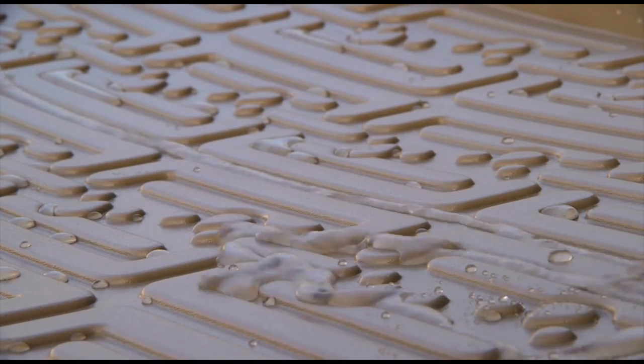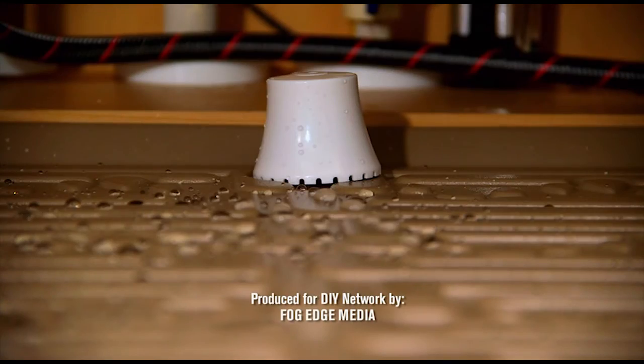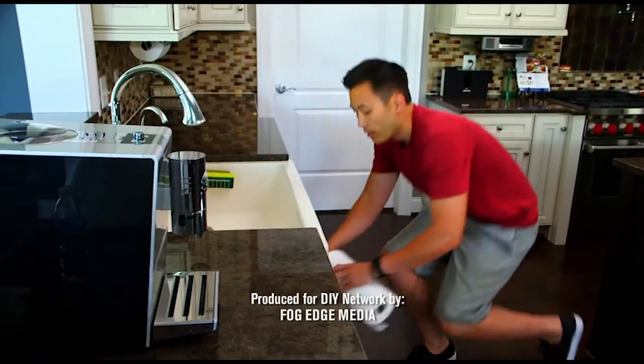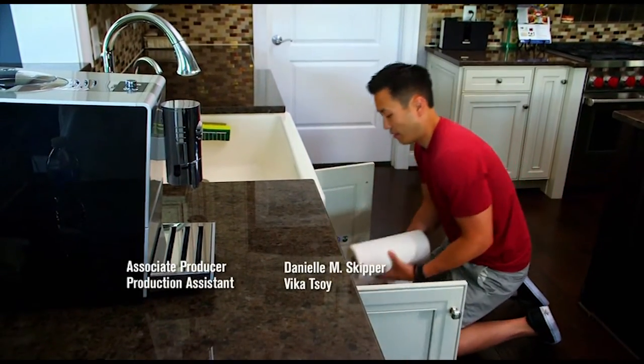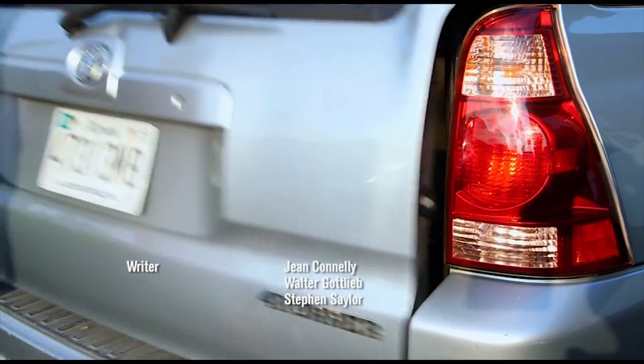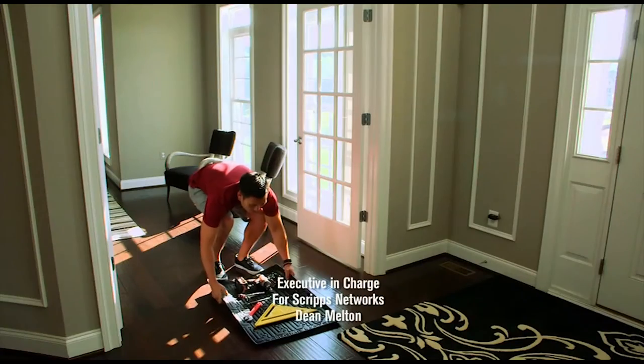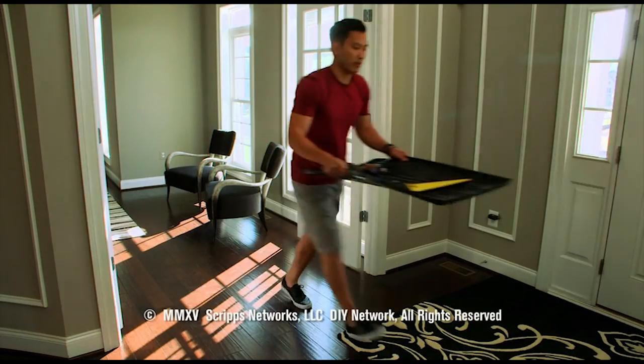Ridges guide spilled liquid to this sensor — sold separately — sounding an alarm and putting homeowners on alert. When not under the sink, mats go undercover all around the house. Protection and organization — now that's something we can go to the mat for.